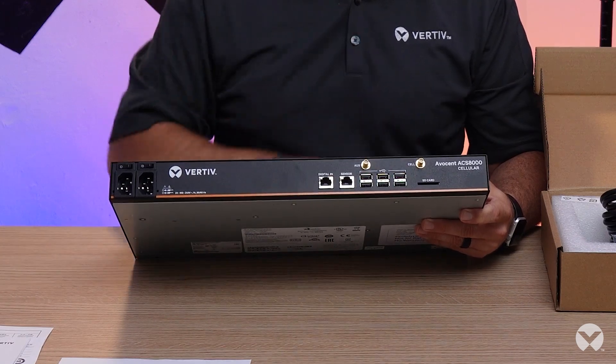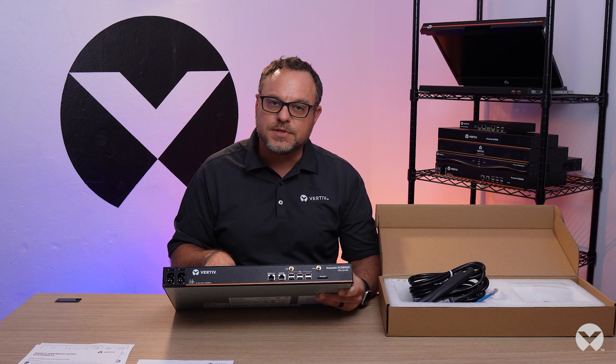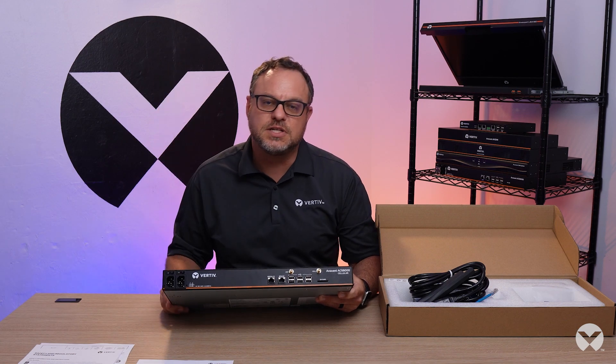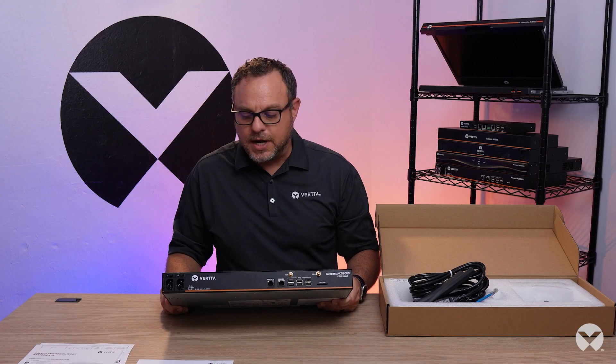There's an SD card here for things like data logging. If you want to store the transactions for auditing or security purposes, you can store that either on the unit itself on the SD card, or actually send it to our DSP central management software for logging and storage there.